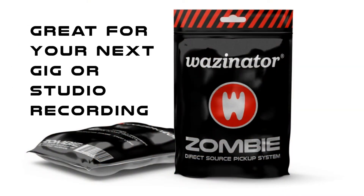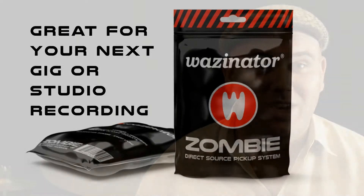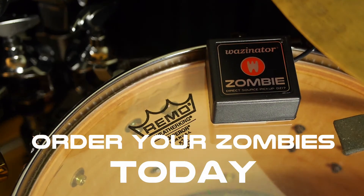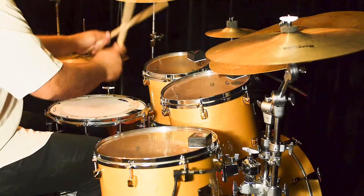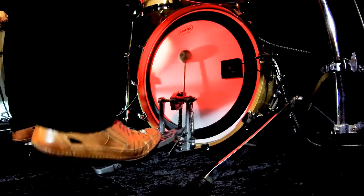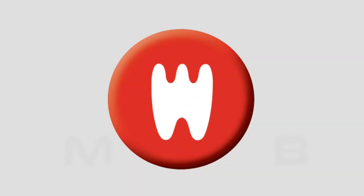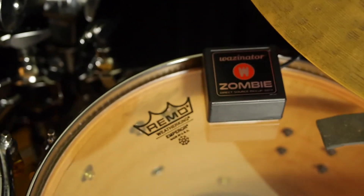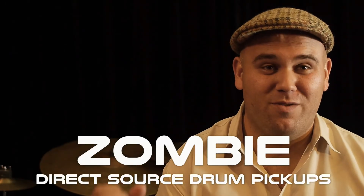It's really quick to install the Zombies. We had the drum set up in 10 minutes, and then within another 10 minutes we had them stuck on the skins, zip-tied on. It's all neat — the leads just fit straight in, everything's out of the way. They do sit on the skin, but there's plenty of space for your stick to hit the skin. It doesn't get in the way. It's the same as having a microphone close-miced.